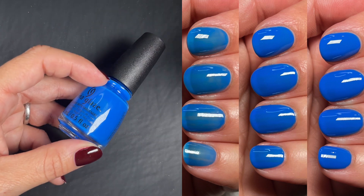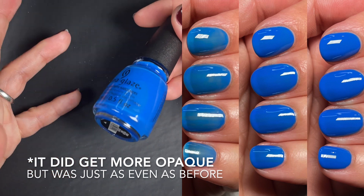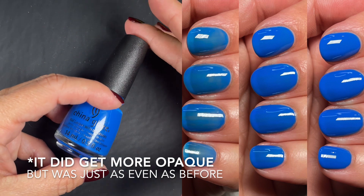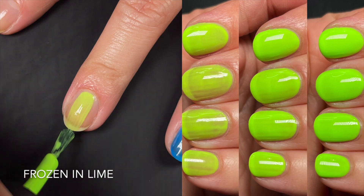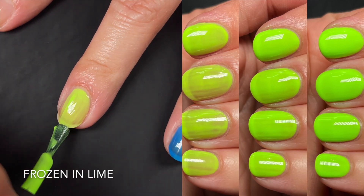I even went ahead and did a third coat just to see if anything would change, and nothing did. So I'd say this is a solid two-coater, but keep in mind it is a crelly — the first coat might look ugly, but the second evens everything out. Up next we have Frozen in Lime, your typical neon green for summer. It is also a crelly, I'd say crelly slash jelly.